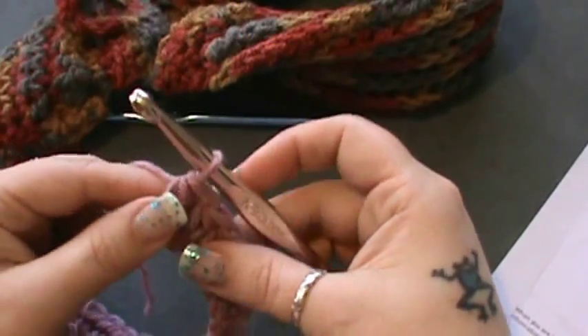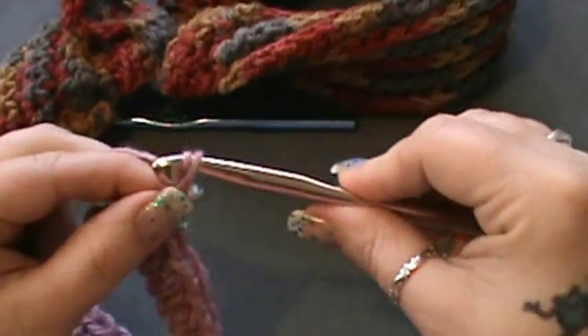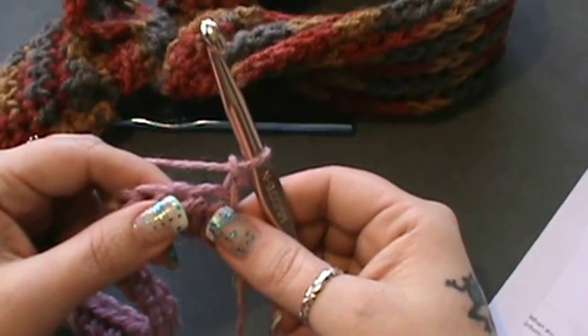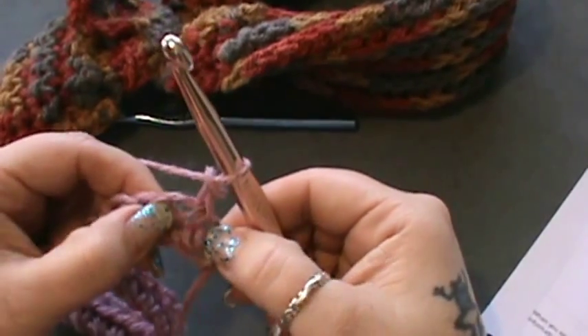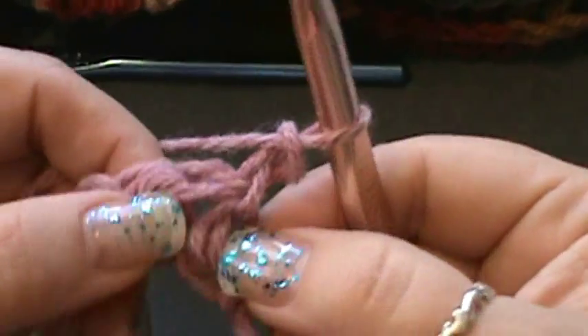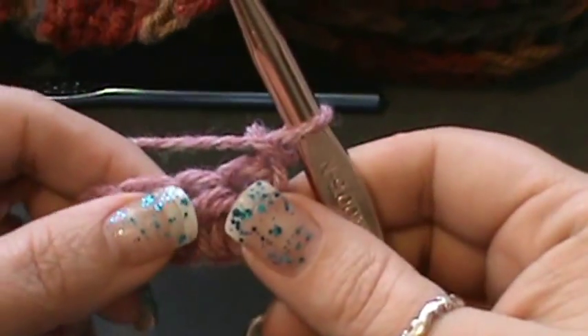Now for row two, you need to chain two and then turn your work. This is where you're going to start doing your front post half double crochets. You're going to skip the first stitch — the one you're in — then go to the next one.